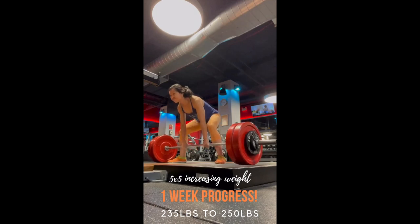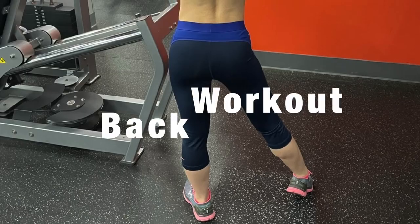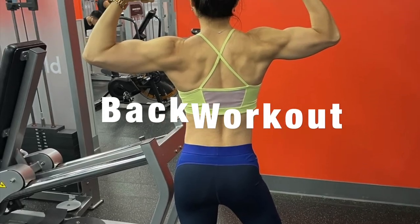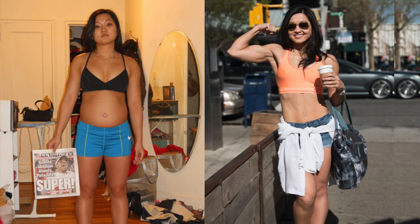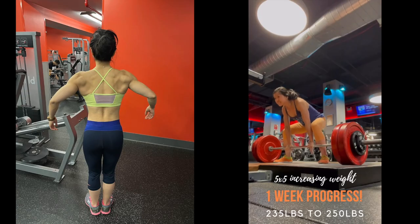Woo-hoo! I went up on deadlifts from 235 pounds to 250 pounds in just one week. Today's video is my full back workout. Hi, this is me, Bonnie. The goal is to get that IFBB Pro bikini physique look with wider lats, broader shoulders, and better glutes and hamstrings for that V-taper look.